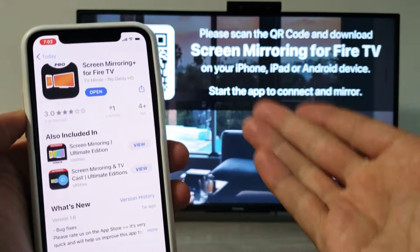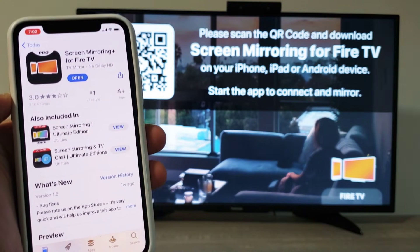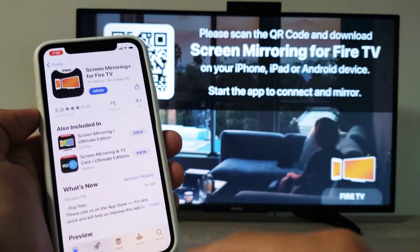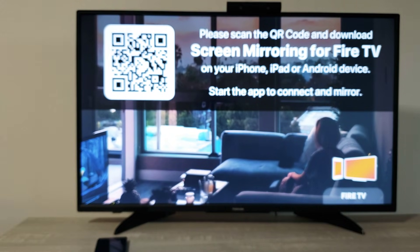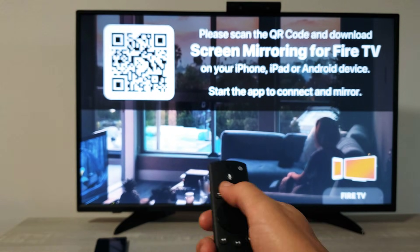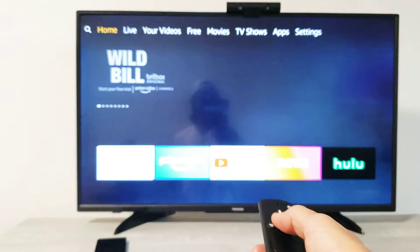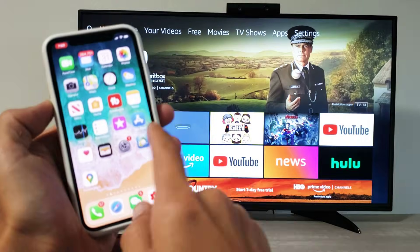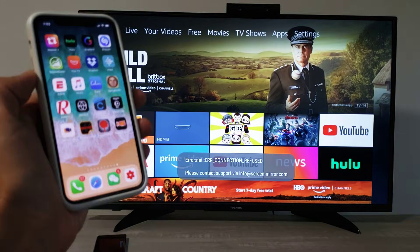Again, this is where you'll have to pay — I paid $1.99, they may change the price in the future. Once it's downloaded on the TV and on your phone, it doesn't matter where you are on the TV. Every time you want to mirror something, just go directly to your phone and open the app.